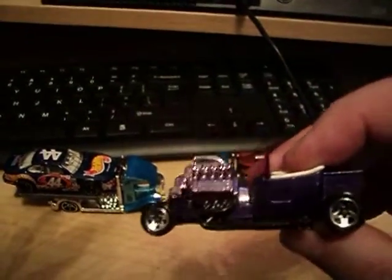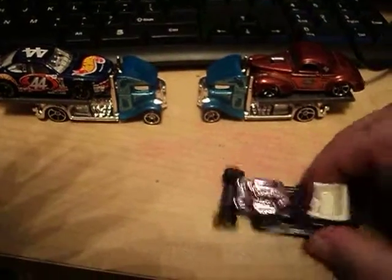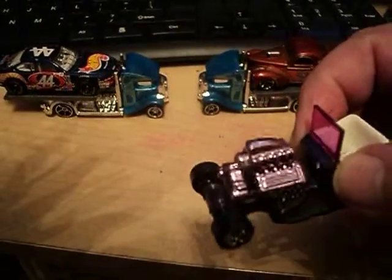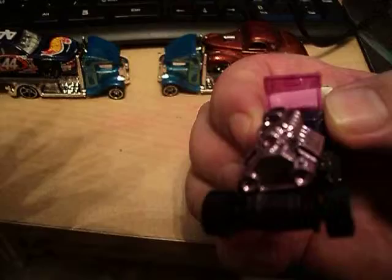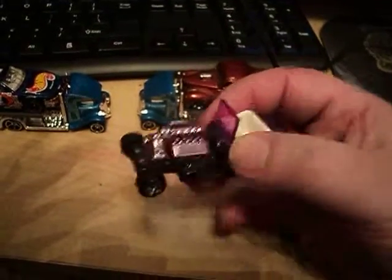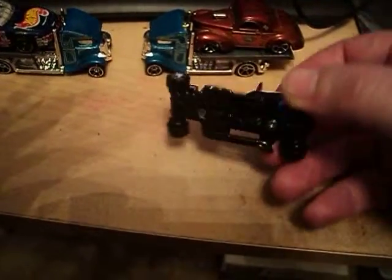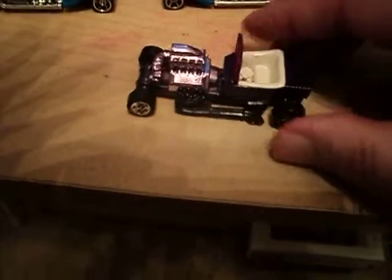Now this is a really cool looking T-Bucket. Nice purple there. Nice light purple engine. It's really nice. Purple tinted windows. Metal top, metal base. It's a really nice T-Bucket.